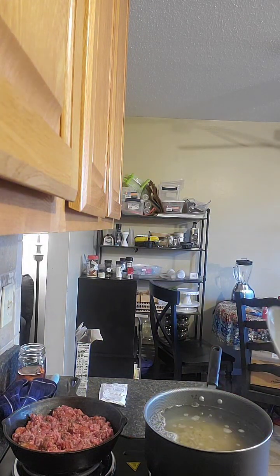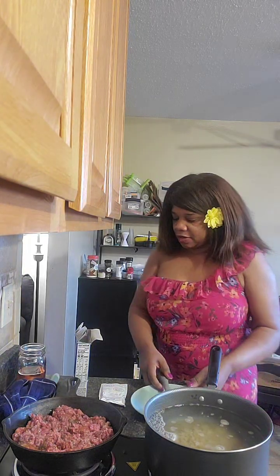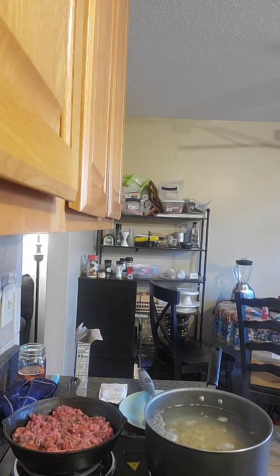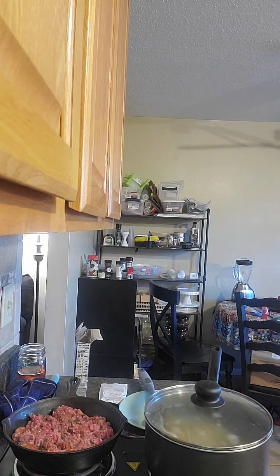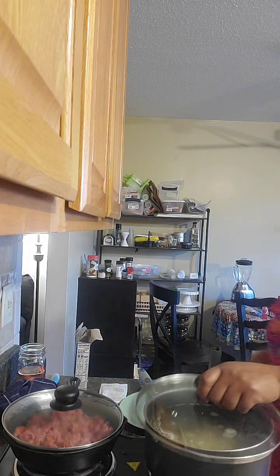I'm going to get something to cover this, and I've got a lid for this pan. I'll cover this with one lid and have this one for the other pot.